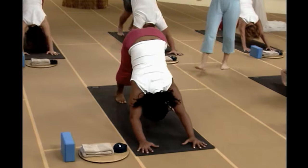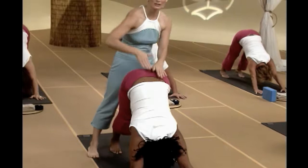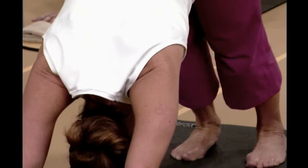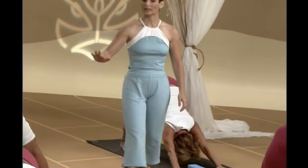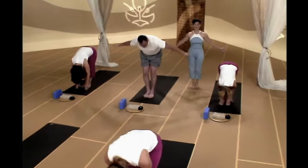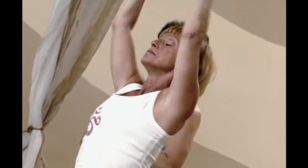Here we are in down dog. Your feet are hips-width apart, your hands are shoulders-width apart, your hips are nice and square, you're nice and long through your upper body. Let your head and neck relax, let your breath be nice and calm. Inhale, go ahead and look up between your hands. Exhale, walk or jump your feet up in between. Inhale, look up and lengthen through your spine. Exhale, fall forward with arms like wings and a flat back. Come on up, take a nice arch back, upper only. And exhale, drop your hands — Namaste, thumbs over your sternum.